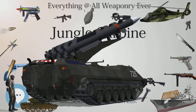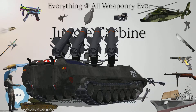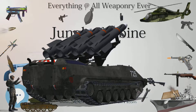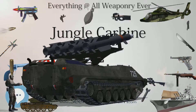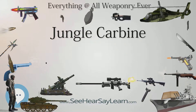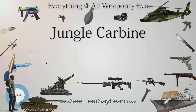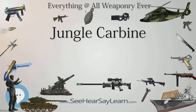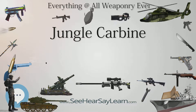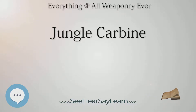A No. 5 MKI 2 version — or, more accurately, versions, as several were put forward — of the rifle was proposed, including changes such as strengthening the action to enable grenade firing and mounting the trigger from the receiver instead of on the trigger guard, but none were ever put into production. Similarly, a number of takedown models of the No. 5 MKI intended for airborne use were also trialed but were not put into production.